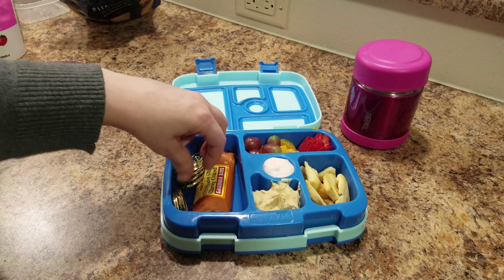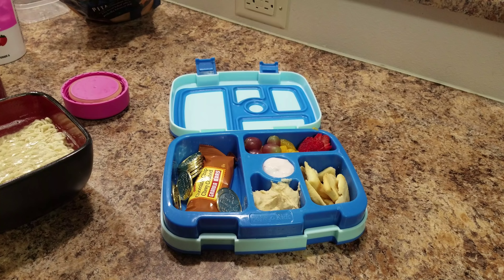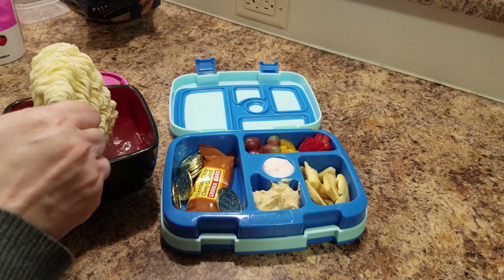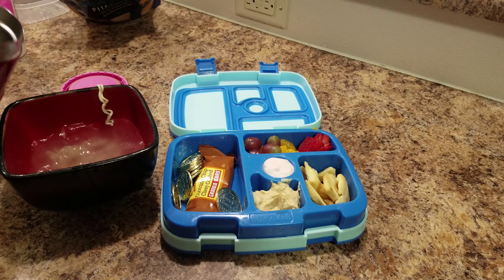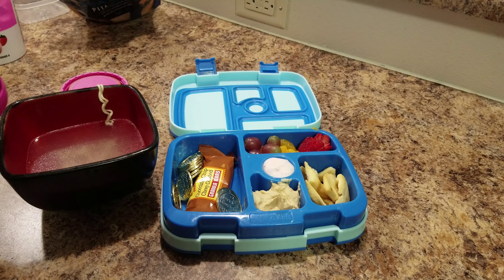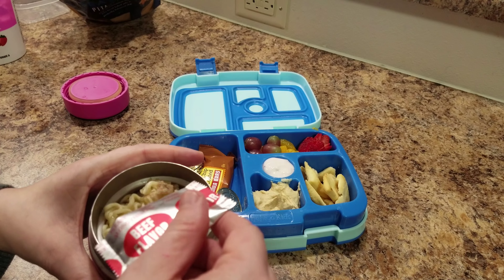The lunch we are copying today is from Chelsea — I'll leave her lunch picture on screen. She packed a salad, apples, yogurt, and some red applesauce. This applesauce actually has strawberries in it — when I first saw it I thought it was strawberry applesauce because it has the same color, and yes, it is strawberry applesauce.